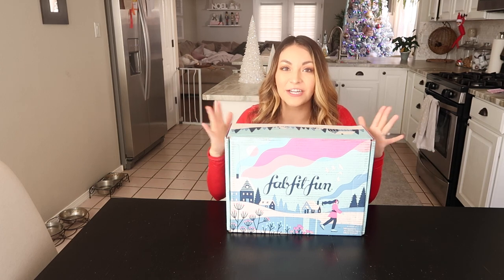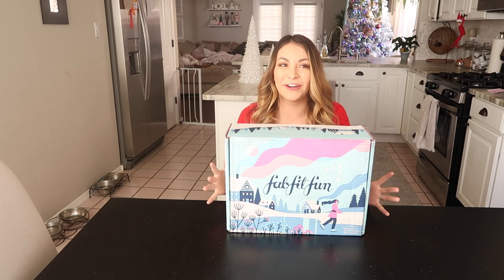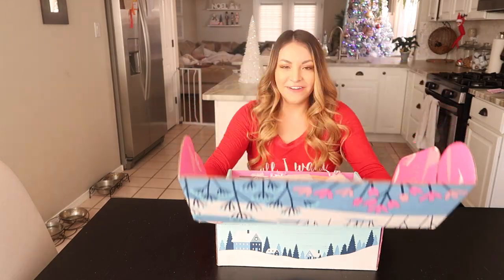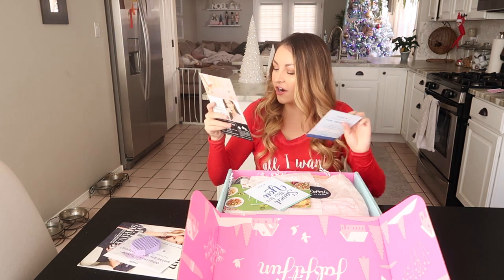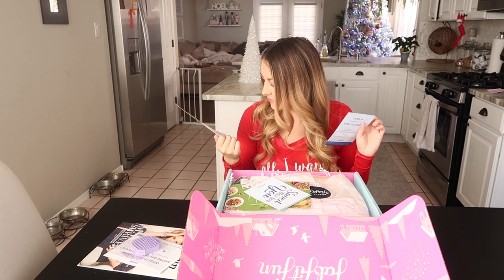Everything in this box I have not seen yet — I've waited to open it, which has been very hard. I opened it and peeked and was like, I don't have to wait till I'm on camera. Okay, let's jump in. First thing I'm seeing is some magazines and gift cards.